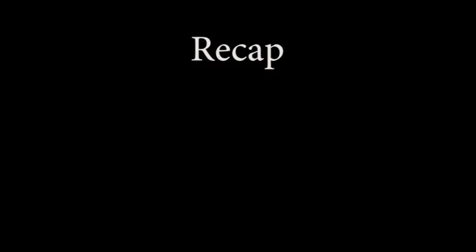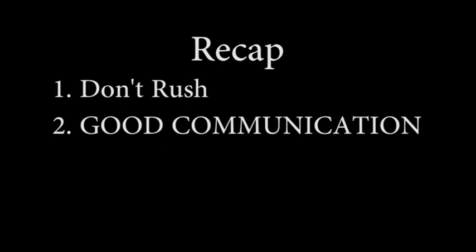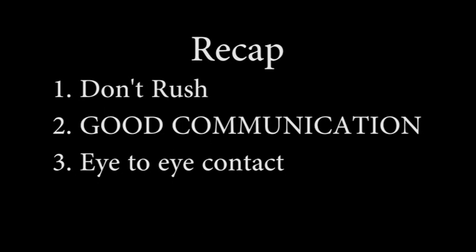Let's recap. For your safety and everyone else's safety: do not rush — take your time. It's important to have good communication and eye-to-eye contact with your observer. If they're looking at their clipboard reading off what to do next, wait and make sure they are looking at you before you carry out the next step. Listen carefully, and again, we cannot stress enough the importance of good communication. Thank you.